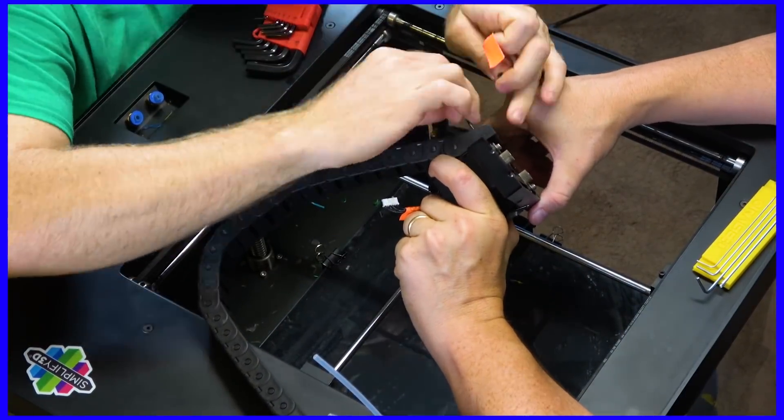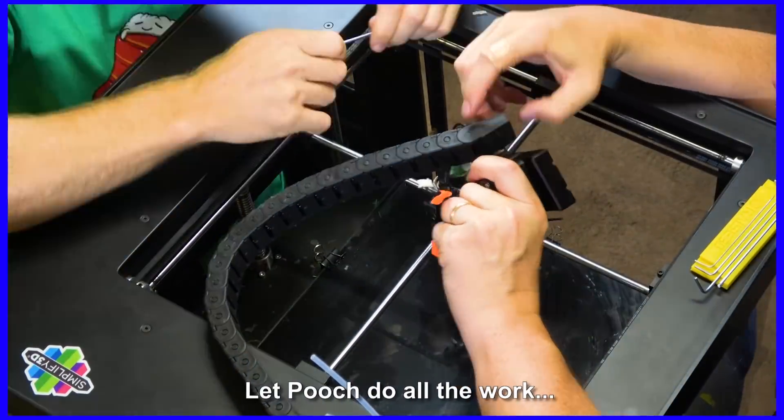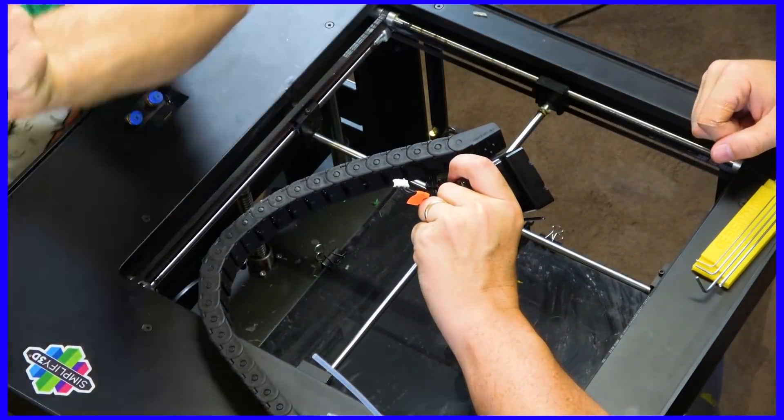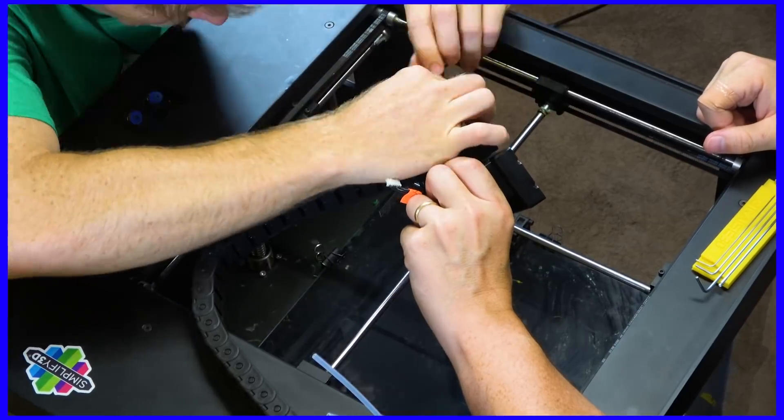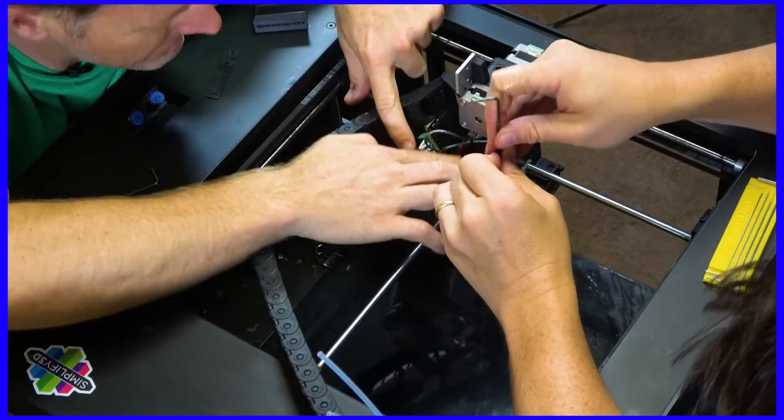One of the most important steps is removing the cable chain. That cable chain carries all of the wires to the hot end itself, and you need to remove it because you're replacing it. Once you get that out of the way, it's time to put the Bontech part on, and that's actually pretty simple.